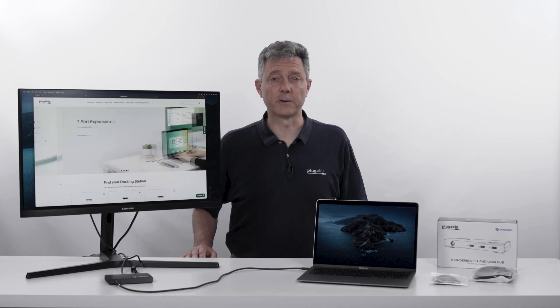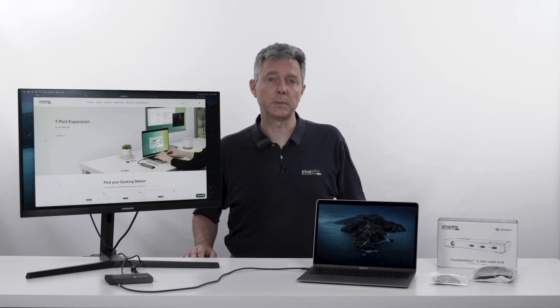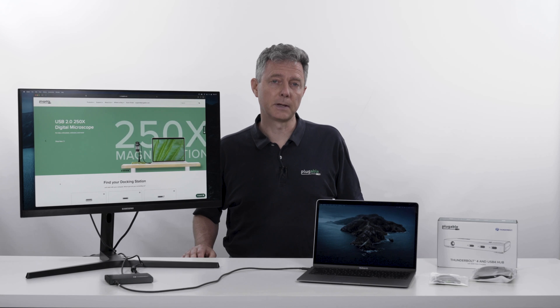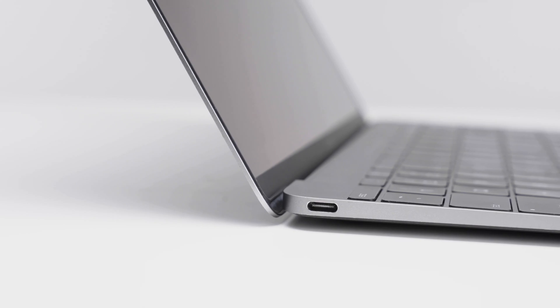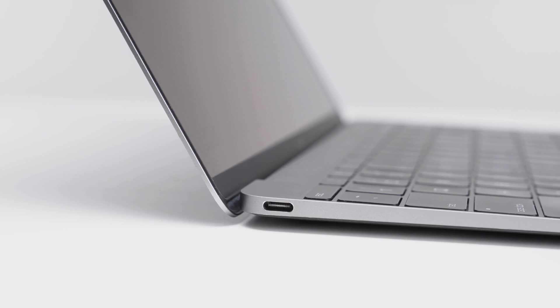Hi, I'm Bernie Thompson. I'm the founder of Plugable Technologies. It's been six years since USB-C products and laptops started coming onto the market, starting with the MacBook that had a single USB-C port on the side of it back in 2015.